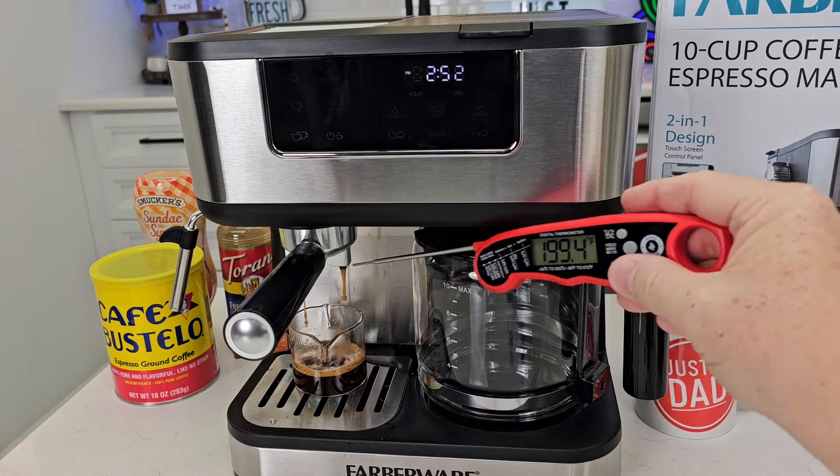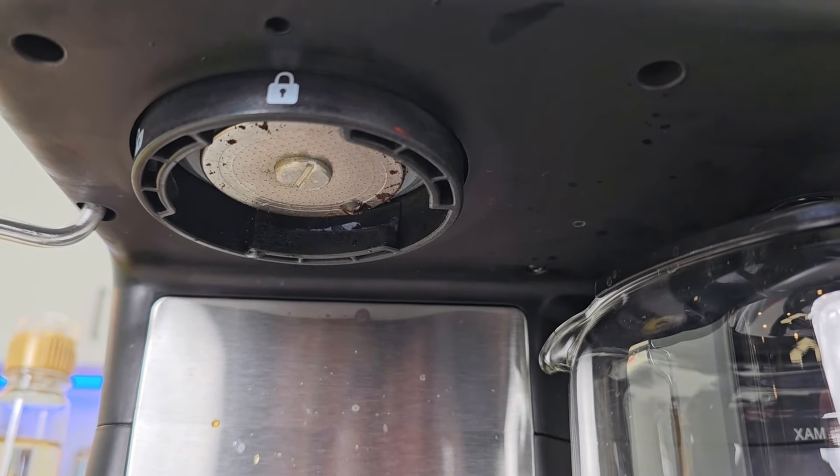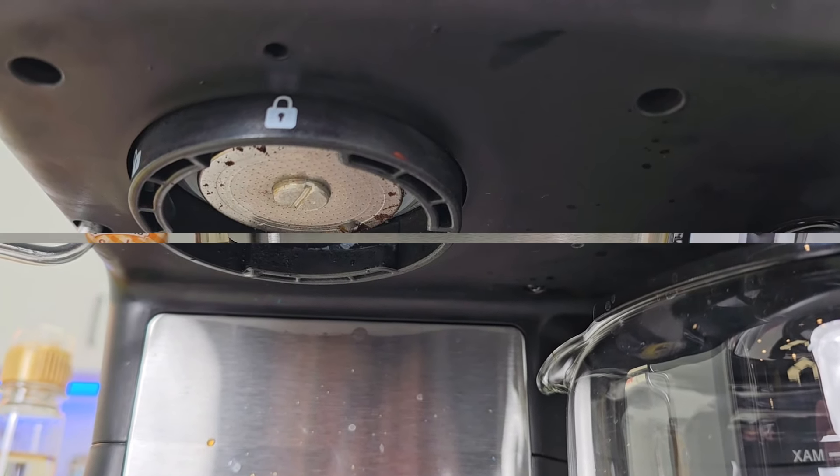Now I like to clean that shower head — I'll leave the portafilter off, put a cup underneath there, and just do a single shot. That kind of cleans it really quick. If you press the button again it does stop it. Just that little bit of water did clean that. If you wipe it down, be very careful because it's super hot.